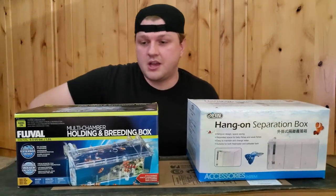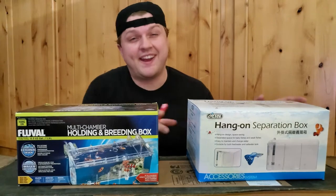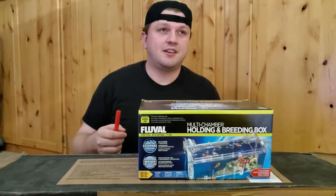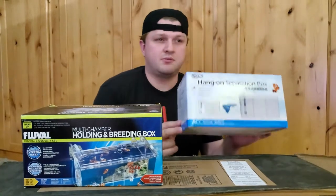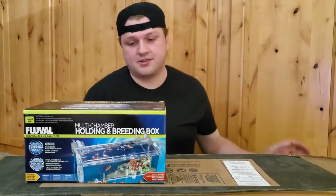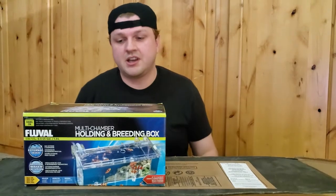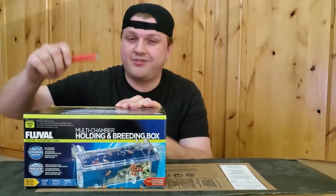This one's the half-gallon size, or 1.9 liters. This one doesn't say how much water it holds, but we're going to find out. So we're just going to open them up and see what's inside. On the prices, this one was like $20 and this one was $16 or $18 - they're not very different in price. I'll have links in the description where you can see all the specifics about each one and the prices. But for right now, we're just going to see the physical differences. I wanted to know the quality differences for myself - that's kind of why I got both of them.